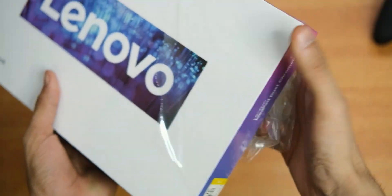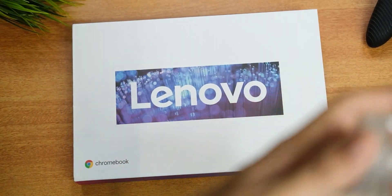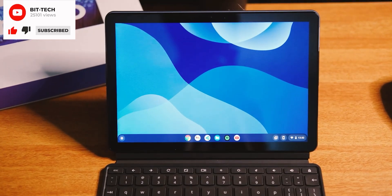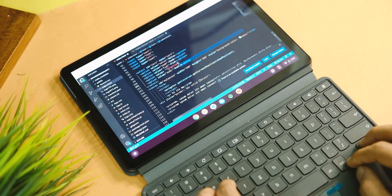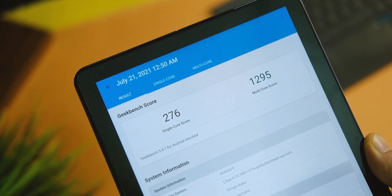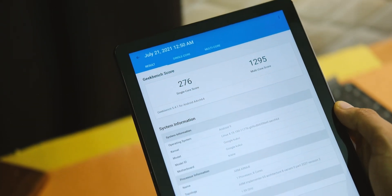Starting off with the first question many of you asked — is this a laptop replacement and how is the performance? It will do all the basic tasks just like a basic tab would, as it has the MediaTek Helio P680 processor. On Geekbench, the device scores 276 in single-core and 1295 in multi-core, so this isn't by any means a laptop replacement.